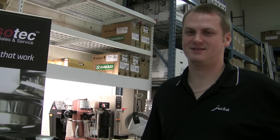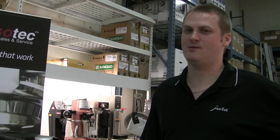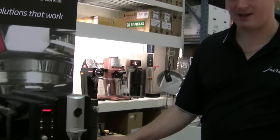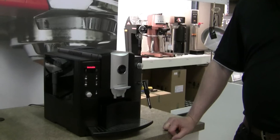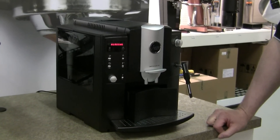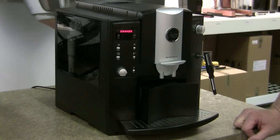Hey, this is David from Espresso Tech Sales and Service with a year of maintenance video on how to reset the brew unit and get the tray back in. This video will be applicable to the C, E, F, J, and Z series of machines.